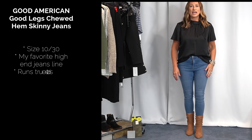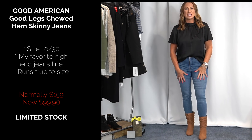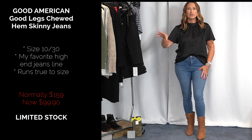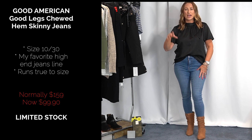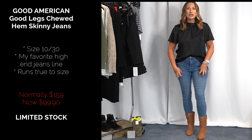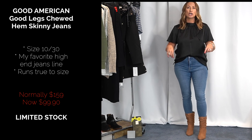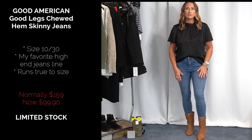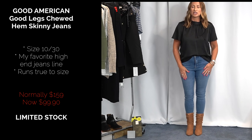Starting this try-on, the jeans are ones I showed in my very first 'items I already owned that were on sale this year' video — I'll have the link below. These are Good American Good Legs. They have the same cut but in a slightly darker color for this year. Not sure if they're still in stock.